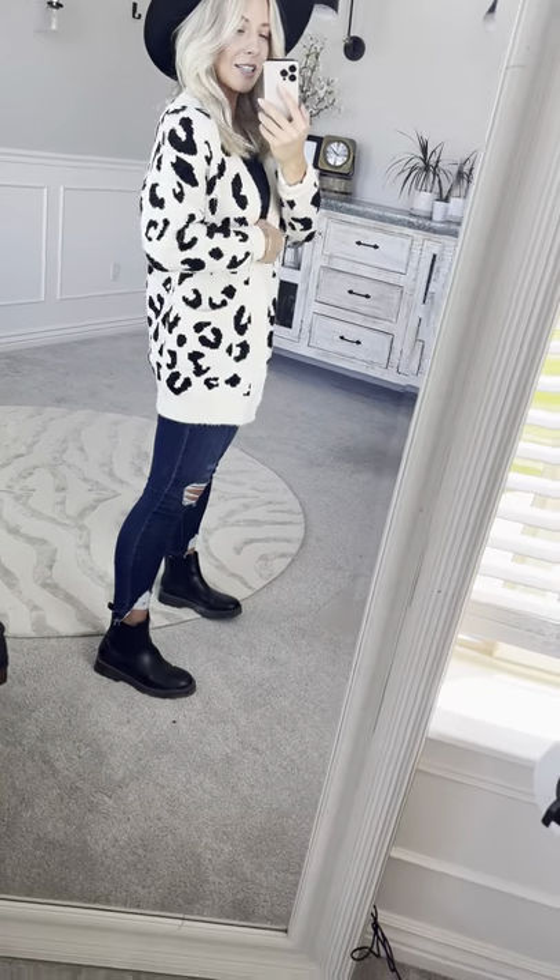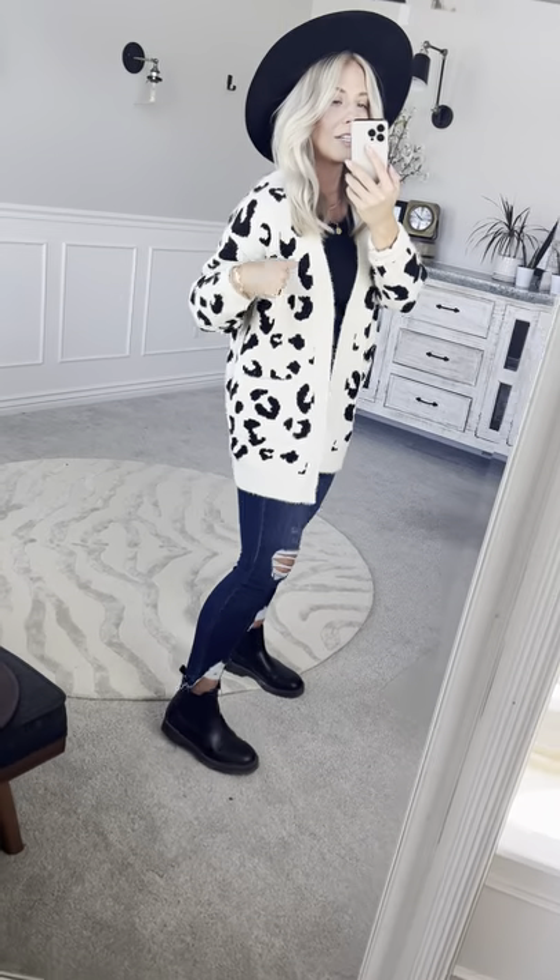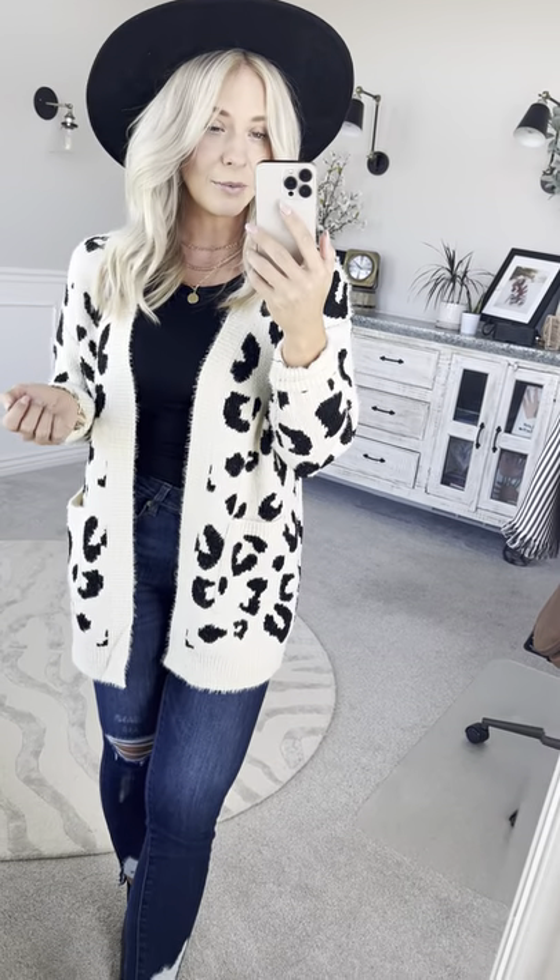It has these cute oversized pockets. It's nice and warm. It has the drop shoulder cut to it so it's nice and flattering. If you want to put a long sleeve under it there's plenty of room.